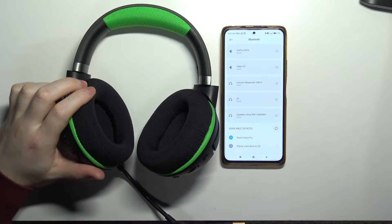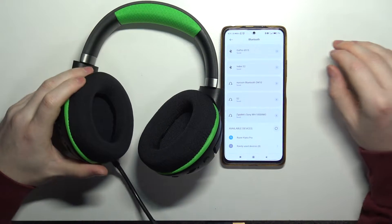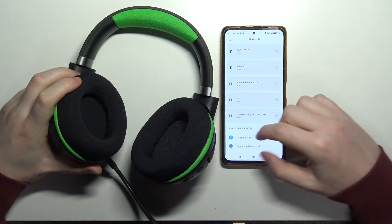Hello, in this video I want to show you how to pair Razer Kraken Pro with an Android smartphone.